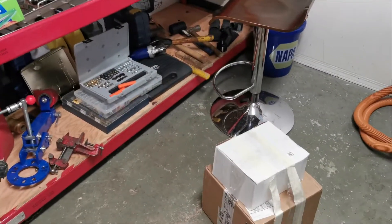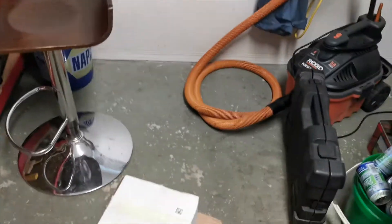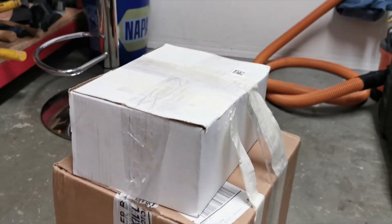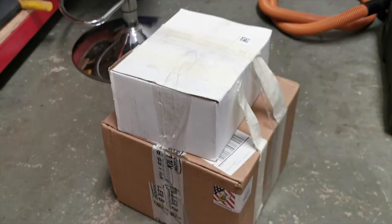What's up guys, back in the garage today. I just got home from work and it looks like more stuff has showed up for the Subaru. So just gonna do a quick unboxing and see what's in here.